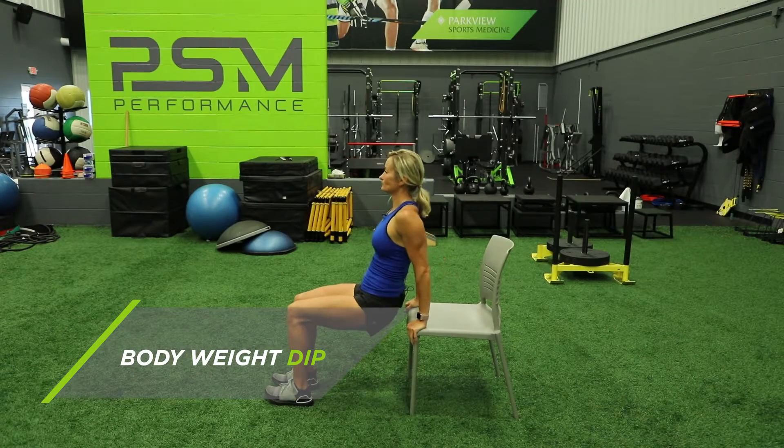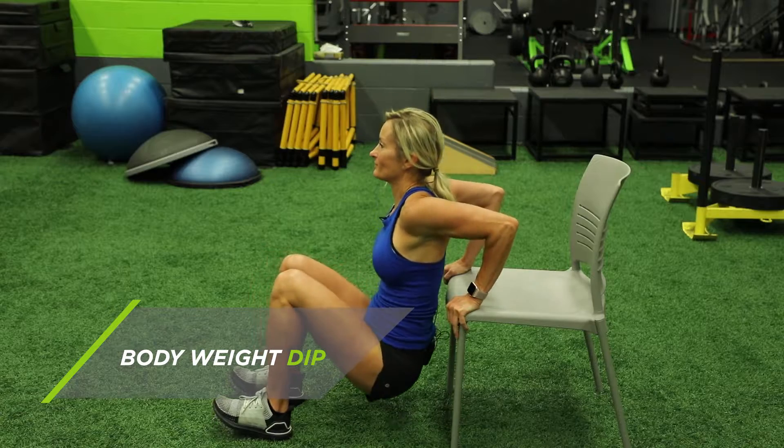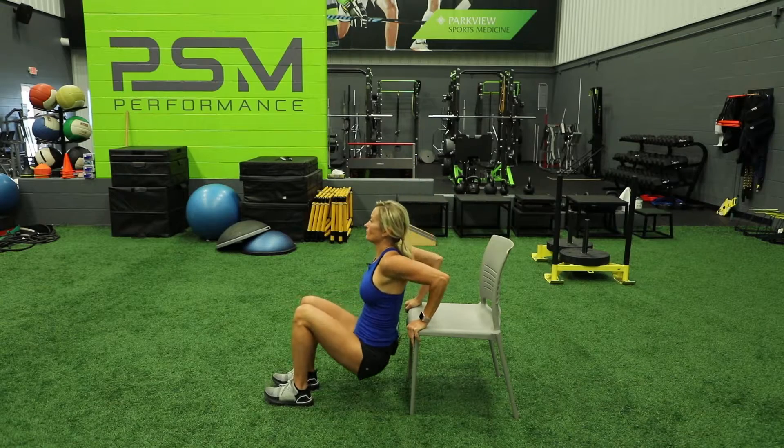The body weight dip will target your triceps, and that is the back of your arm, so it will tone it up, and it will also target some shoulder muscles and your core as well.